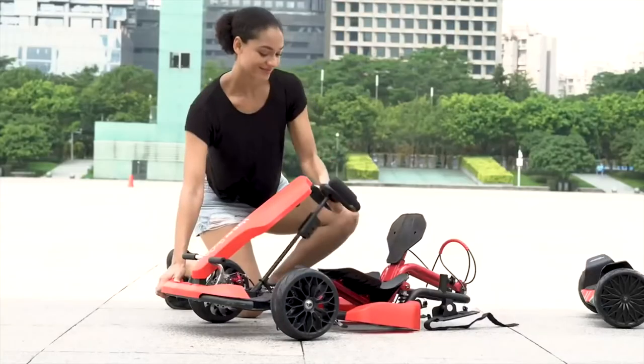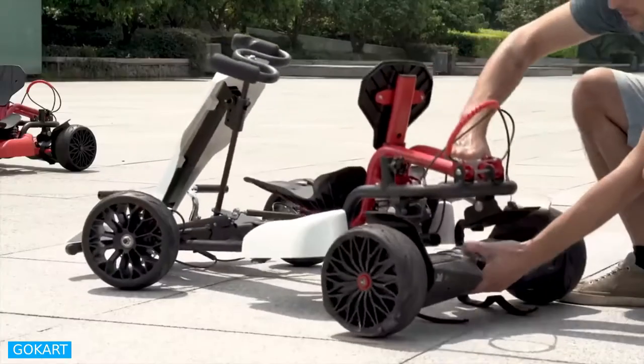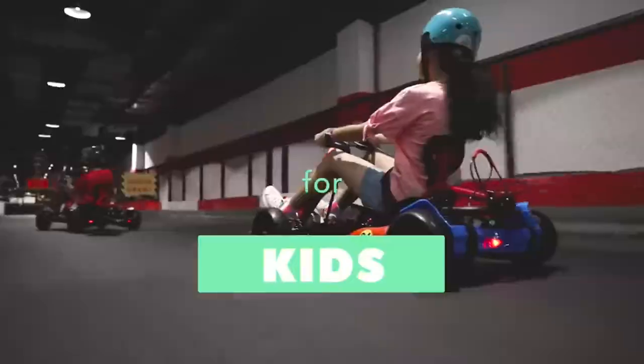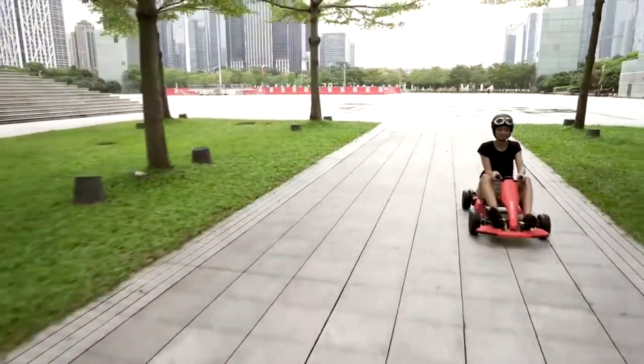Go Kart. The ultimate hoverboard accessory. The Go Kart kit by HyperGo connects onto any hoverboard through a smart latch system and transforms your hoverboard into a fully functioning go kart. It's go time for all ages, and it adjusts to fit all ages with a full go kart connection.